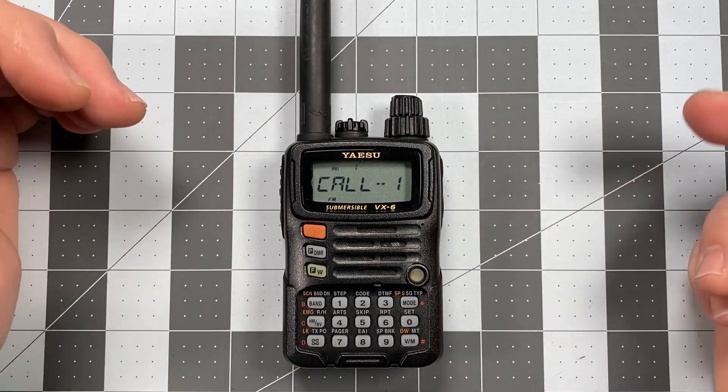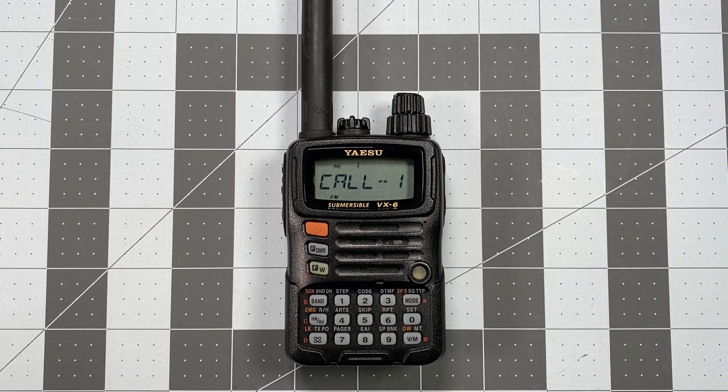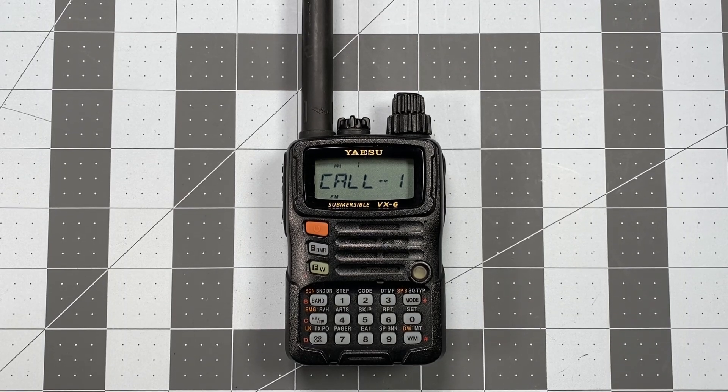For this first video, what I want to show you — and it's not something you're going to do a heck of a lot, and some of you may never do it at all even once — but in order to start this series off I need to take this radio that's fully programmed and restore it to factory default, so it's going to look and act and function just like yours would fresh out of the box.